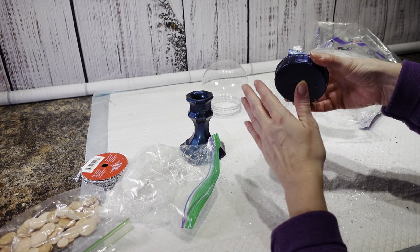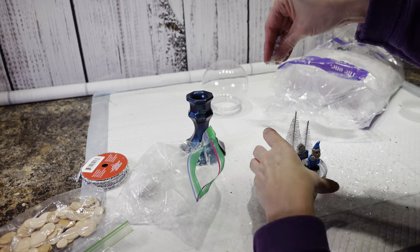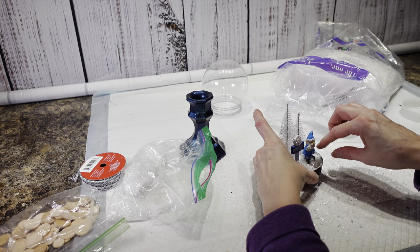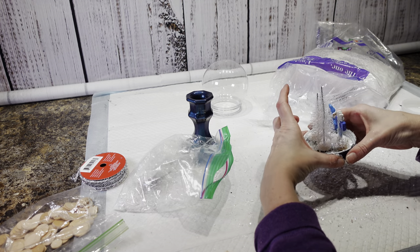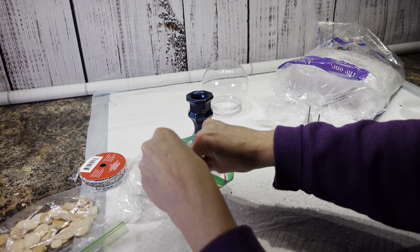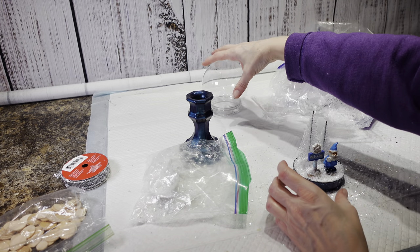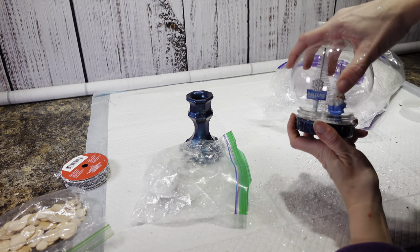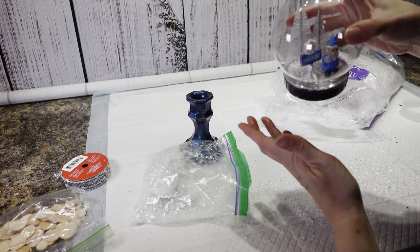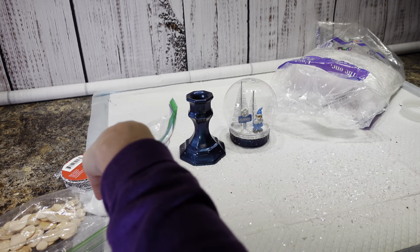I'm not having a lot of luck with the hot glue and the snow. So I think what I'm going to have to do is just dump it in there and try to screw the lid on. It was starting to cover but it was just taking a really long time. So I'm just going to stick the snow in here and try to screw the lid on and hopefully I can get it down tight. This stuff is pretty thin. That actually doesn't look too bad — could maybe put a little bit more snow in there, but I think that's going to be good. Let me get this mess cleaned up and then we'll finish putting this together.